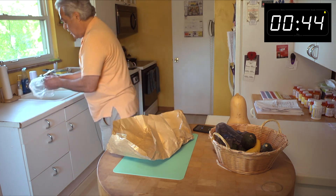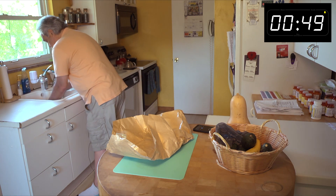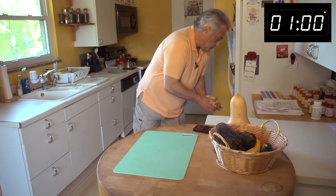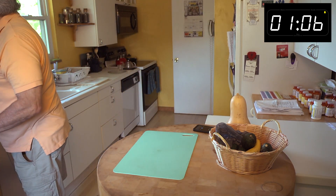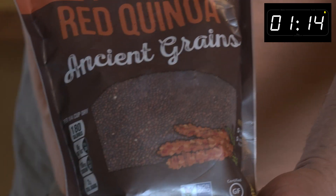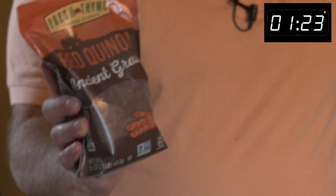I'll wash it off here, give it a quick rinse. It's a nice, white, light-tasting fish. I'll set it on the plastic here. And I'm going to cook an ancient grain — here it is: red quinoa. Very tasty ancient grain, just delicious. I'll show you how easy it is to prepare.